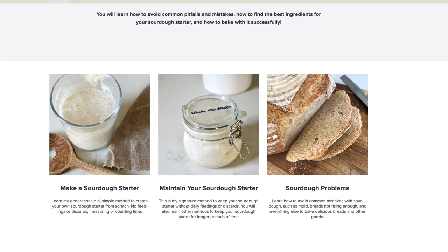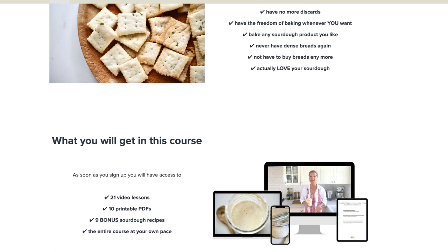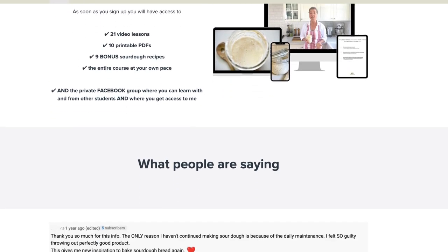For some reason, if the whole sourdough experience is still a little bit overwhelming or intimidating to you, I have created an online sourdough course that I call Super Simple Sourdough, because my signature sourdough method is pretty different from most methods out there. You can find the link right here or in the description box, and I would love to see you in that course with lots of help, support, and video modules you can watch at your own pace.